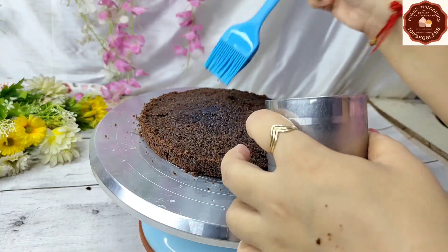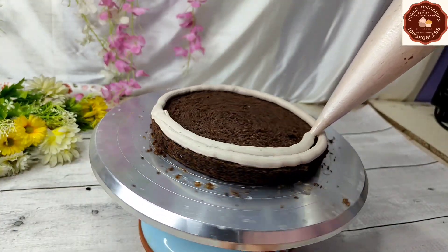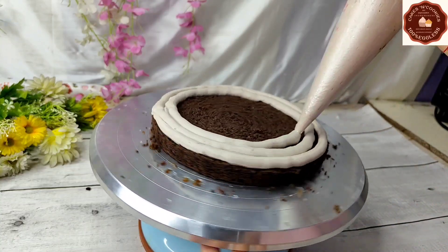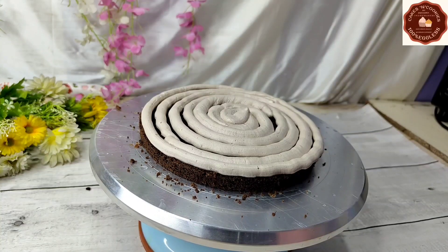After this, I have chilled water and I am soaking the sponge layers with it. Now I have made chocolate mousse and filled it in a piping bag. It is very easy to make chocolate mousse. First, whip the cream.